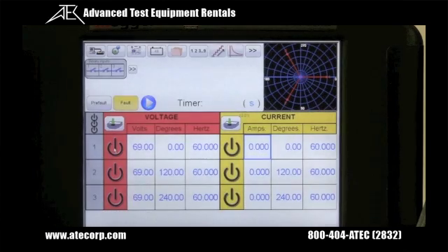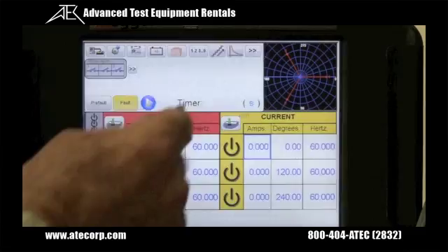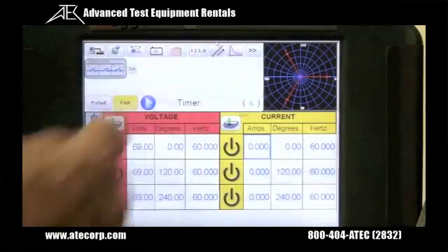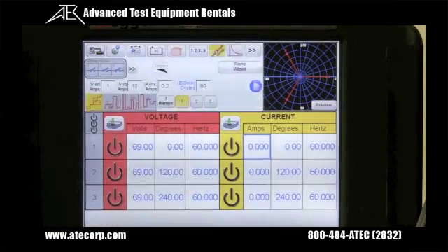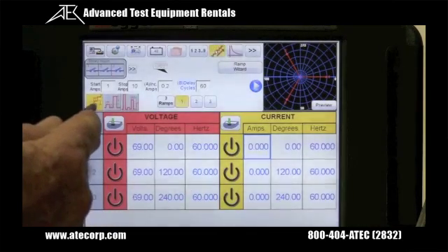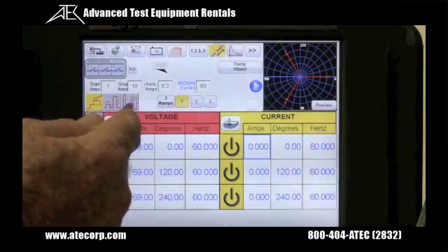The new STVI automatic ramp, pulse ramp, and new pulse ramp binary search capability is selectable by pressing the ramp button. Here we can see we have three selections: step ramp, pulse ramp, and binary search pulse ramp.